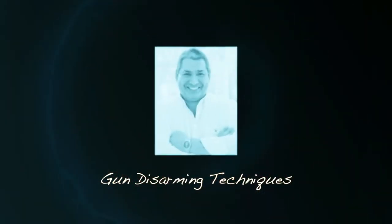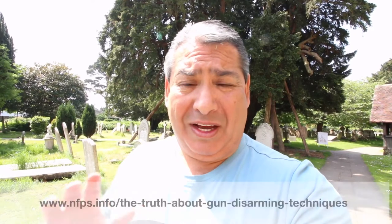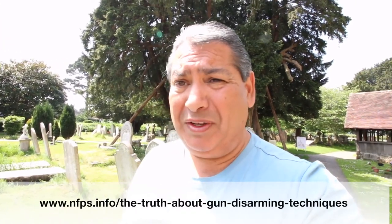Mark Dorsey here. In this short video I want to talk to you about gun disarming techniques. Now this is something I've spoken about before, so there will be a link to a blog post beneath this video, because I've actually covered this in a blog post before, but I'm going to do a video on it again.